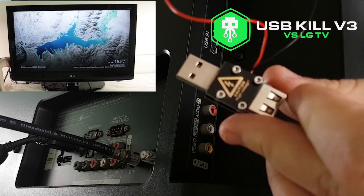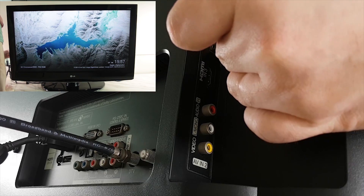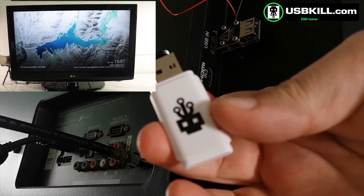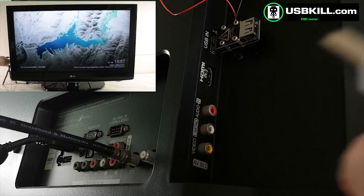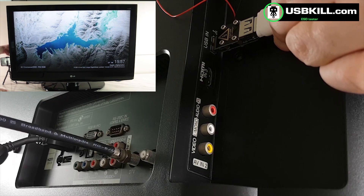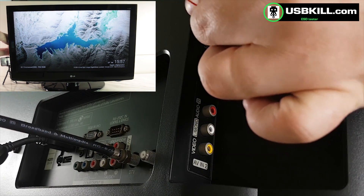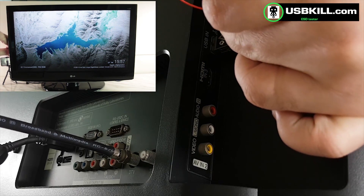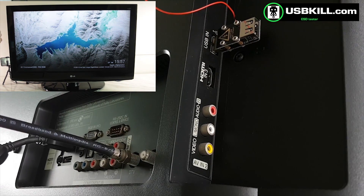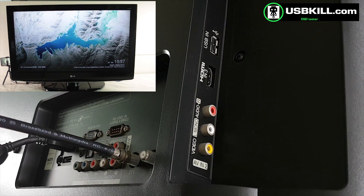So let's get started. I take my USB shield in order to test if there is electricity in the USB port. I take my USBKill V3 standard edition and I will test if there is electricity. Yes, there is electricity, which means that we are able to perform a USB power surge attack on this USB port.